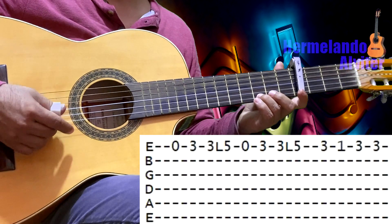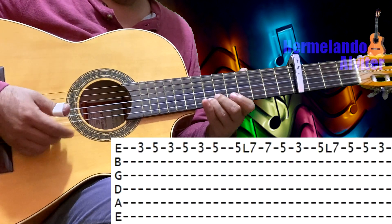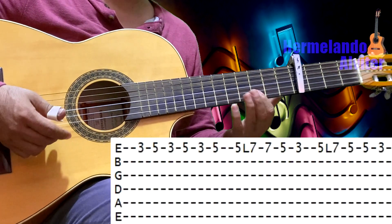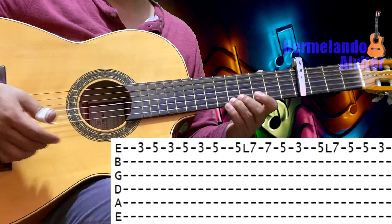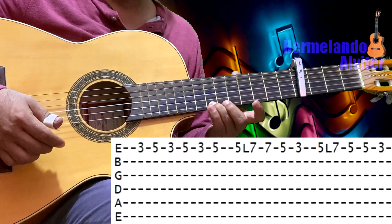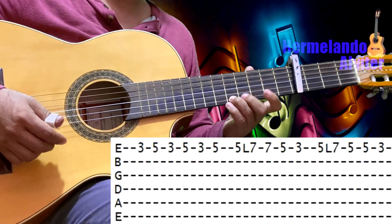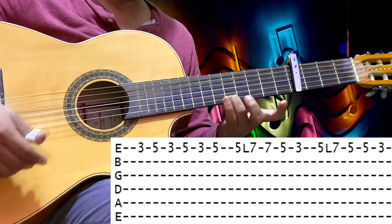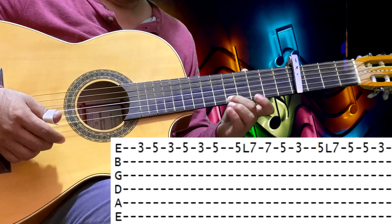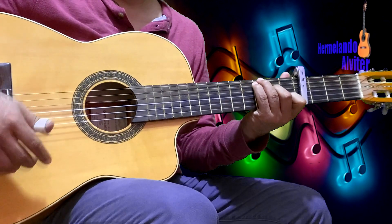Después, en el 3 de la primera, 1 de la primera, y 3 de la primera — dos veces. Después en el 5 y 3 de la primera, en el 5 y 3 de la primera, y lo ligamos al 7 de la primera. Ahí en el 7 de la primera damos un toque más. Después en el 5 y 3 de la primera, después en el 5 de la primera y lo ligamos al 7.